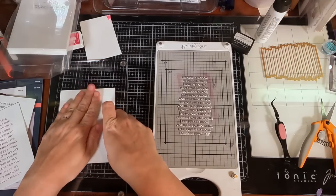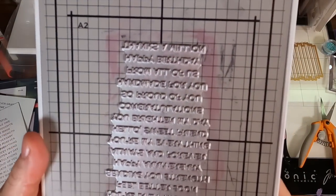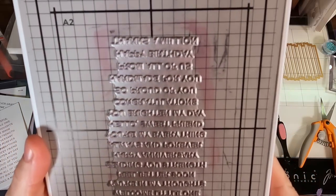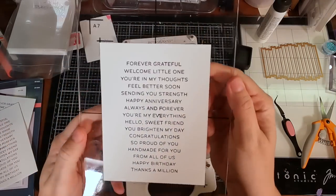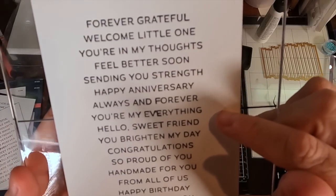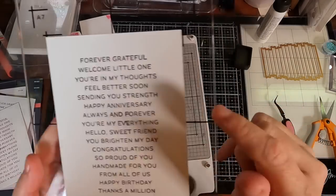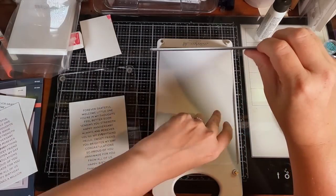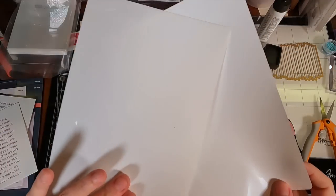I'm going to give this another try, not using the dye ink this time. I'm examining the plate to see if there's a defect, because it's just ridiculous that I've had so many mistakes. I go ahead and try again, going back to basics with just the black BetterPress ink — and this one is slightly better, but still messed up. I still don't understand what's going on. Then I think, maybe I need to remove a shim, because my Platinum 6 is very new and maybe it's too tight and squeezing too much.